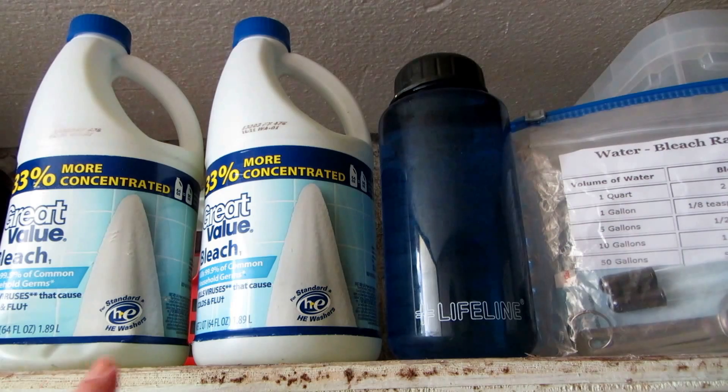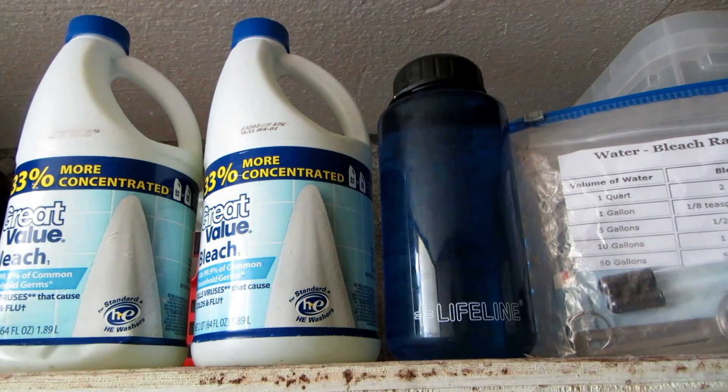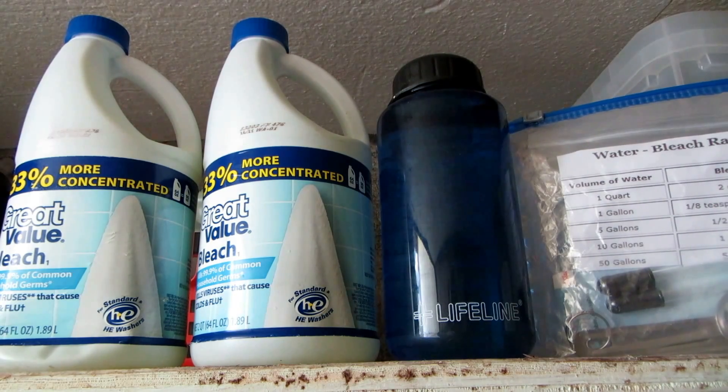Make sure you're storing bleach, and make sure that it is without a scent. Sometimes you go to the store and all you can find are lilac and linen scent or whatever — always look for unscented bleach. There's nothing I can think of that would be worse than trying to purify your water and it had some funky scent added to it.